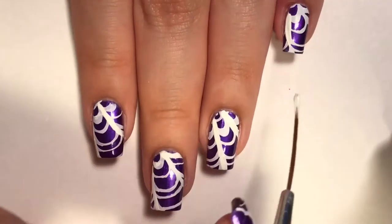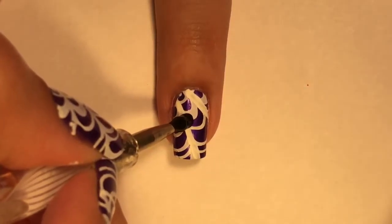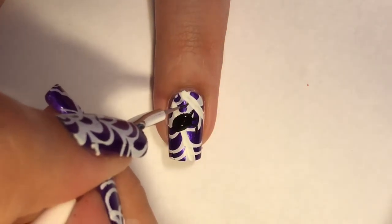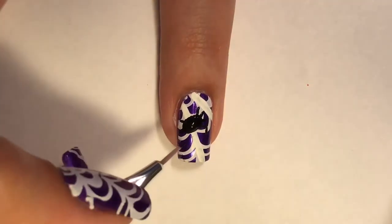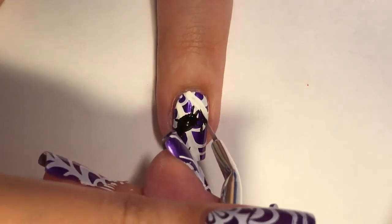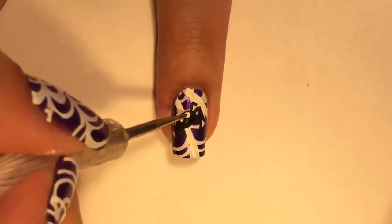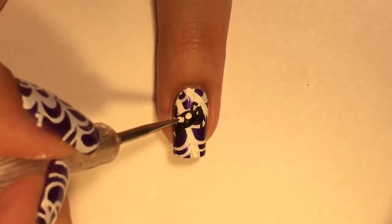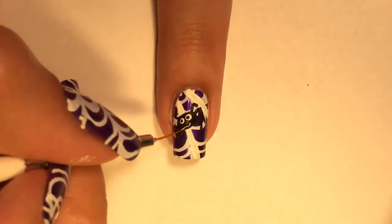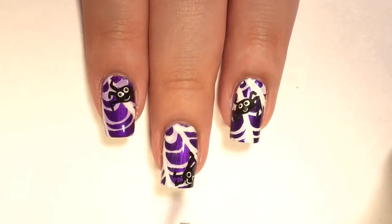For the creepy yet cute spider, I am using black acrylic paint and a dotting tool, and then a detail brush for the legs. Even though you can't see the legs that much over the dark purple base color, I did kind of an L-shape for the leg and then the feet. Then I used white acrylic paint and a dotting tool for the eyeballs, going back to black acrylic paint for the pupils, and then white again for the little smiley face. Then I added my favorite INM Out the Door top coat.